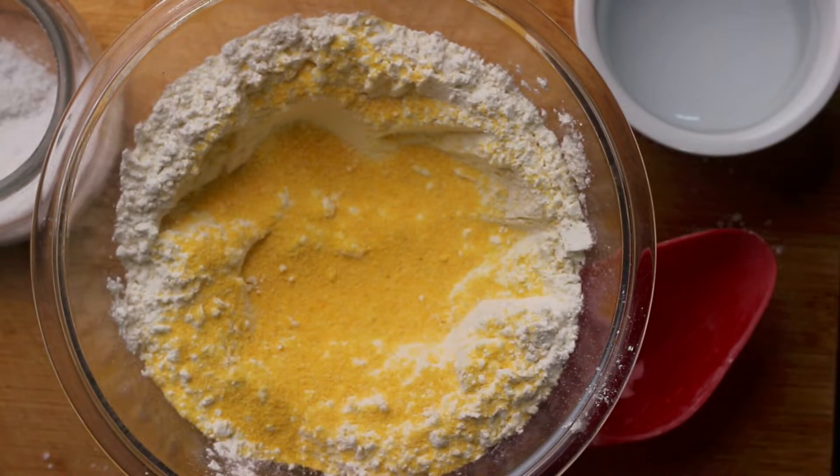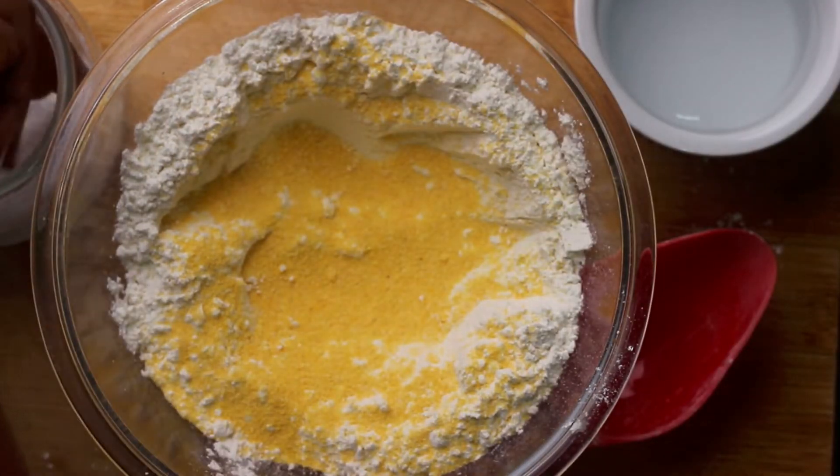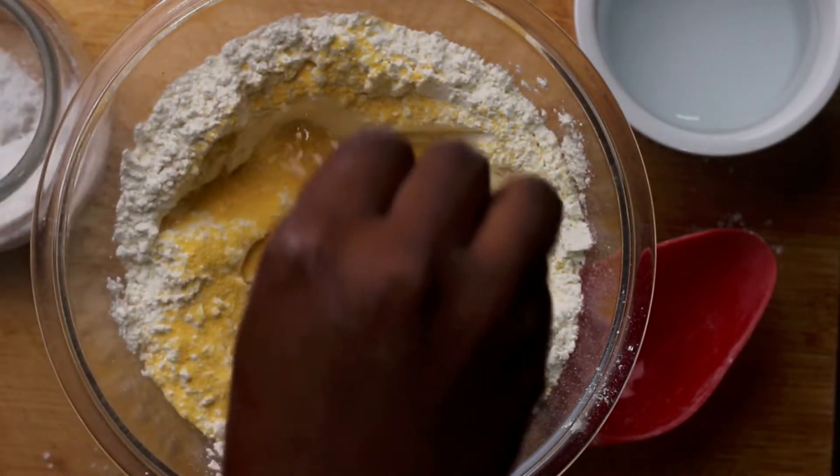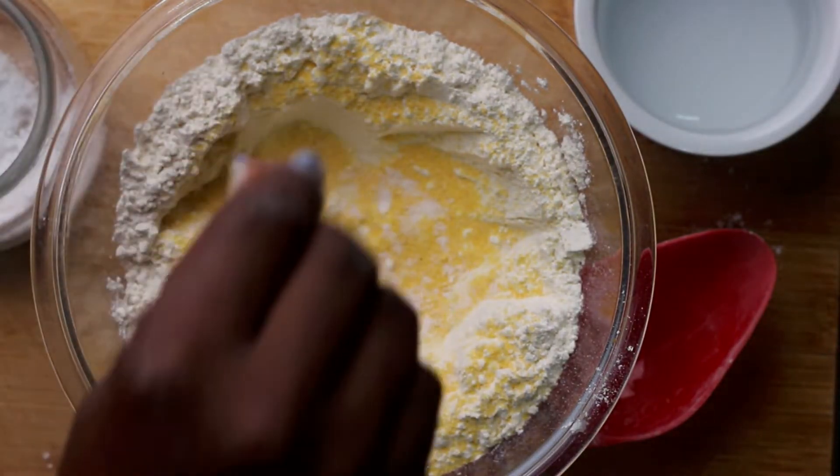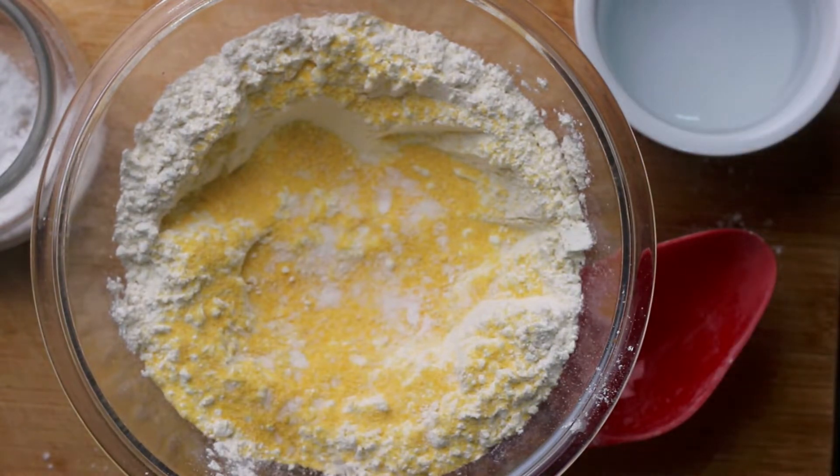While that is boiling up, I'm now going to make some dumplings. I like cornmeal dumplings, so I'm adding about a cup or two of flour and a tablespoon of cornmeal with a little bit of salt, then I'm going to use some water to knead up the flour.